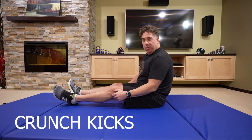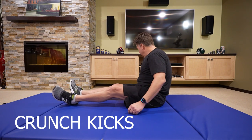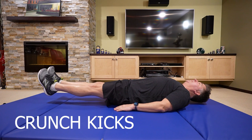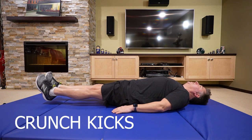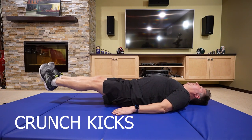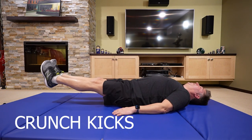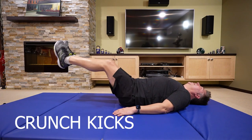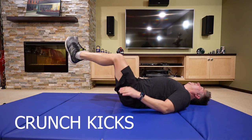We're going to start with crunch kicks. And you just want to keep your look straight up and bring your feet up. You don't have to pick up your bum, just straight up. Again, we're focusing on the lower abs.